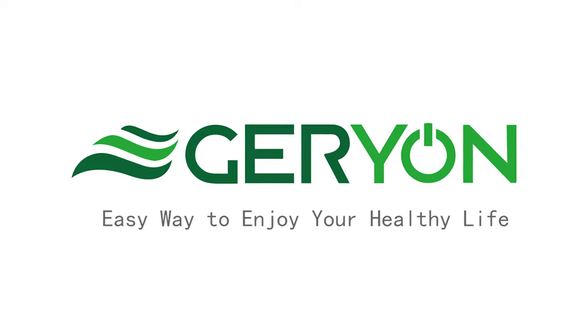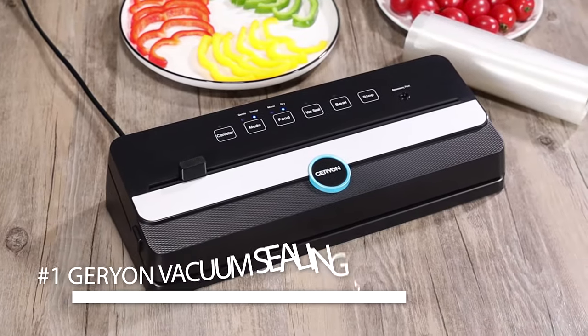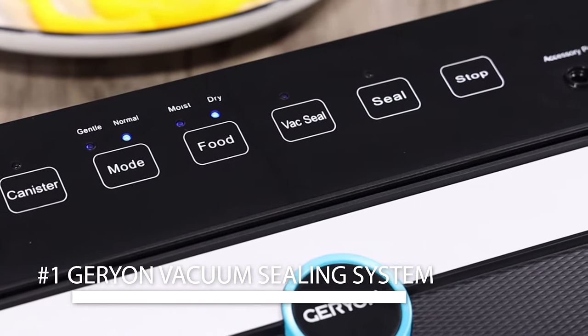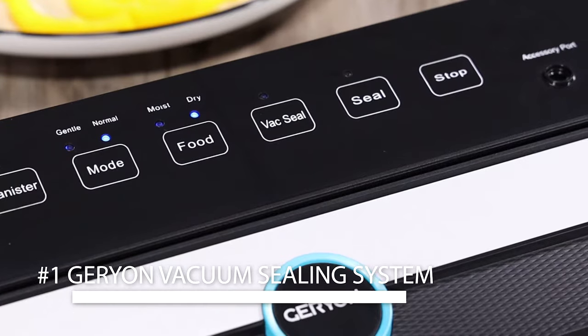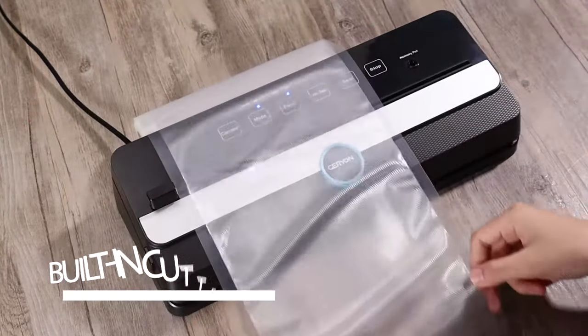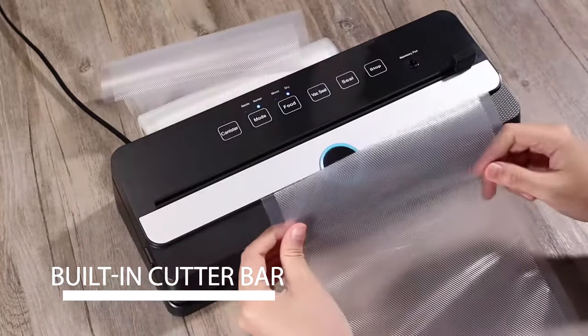Easy way to enjoy your healthy life. The Garyon vacuum sealer offers you the option to vacuum seal any dry or moist food, and can also heat seal a bag. It features a built-in cutter bar to help make a customized bag in a few seconds.